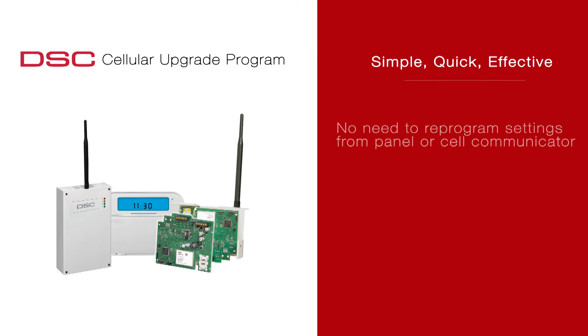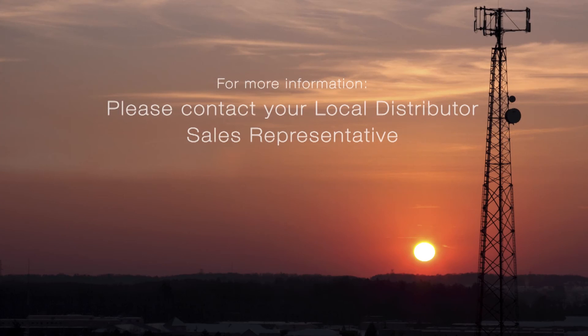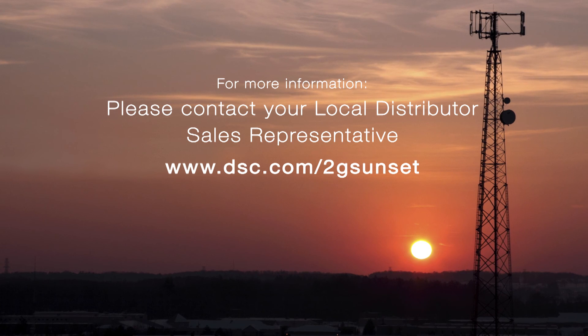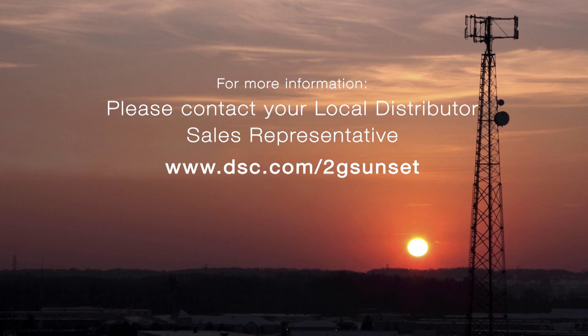The DSC 3G upgrade program was designed to be extremely simple, quick, and effective. There's no need to reprogram any settings from the panel or cell communicator, and there's no need to ship the existing 2G radio back to your distributor or DSC. For more information, please talk to your local DSC sales rep and visit www.dsc.com/2gsunset.